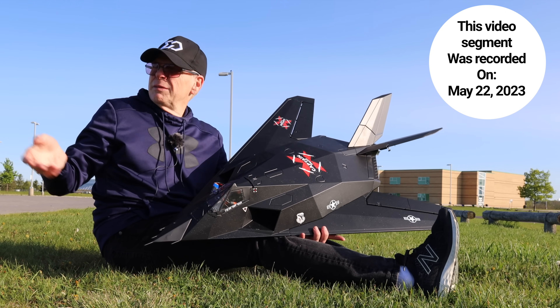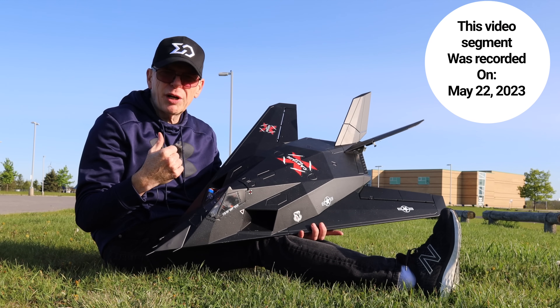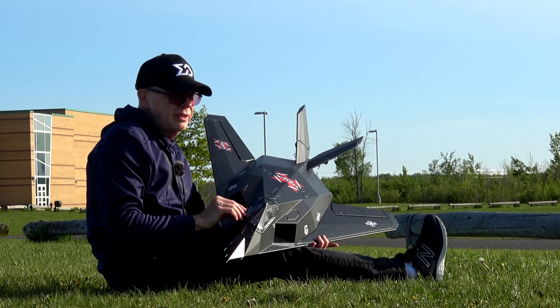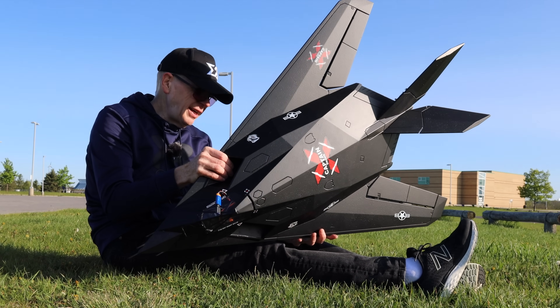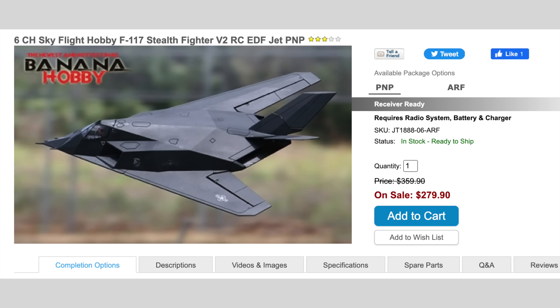There are people on a field over there and cars parked in my parking lot where I want to take off from, so they're blocking some of what I wanted to do today. I'm going to try to work around it. Anyway, let me tell you about this — this is the F117 Alpha, and it is by Sky Flight Hobby, sold by Banana Hobby. That's where I bought this one.